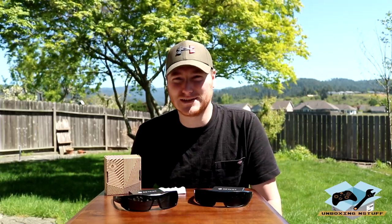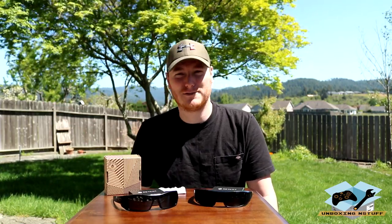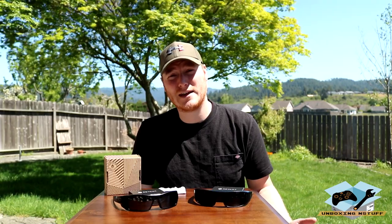I eventually got these Oakleys and they were great — so clear, everything looks great. And here I am about a year, year and a half later and they're scratched up all over the place. I like to put on my hat and they fly off whenever they feel like it. It's very frustrating and the replacement lenses from Oakley are expensive. You almost wonder, should I just buy another pair of sunglasses? Is it really worth buying a pair of replacement lenses?